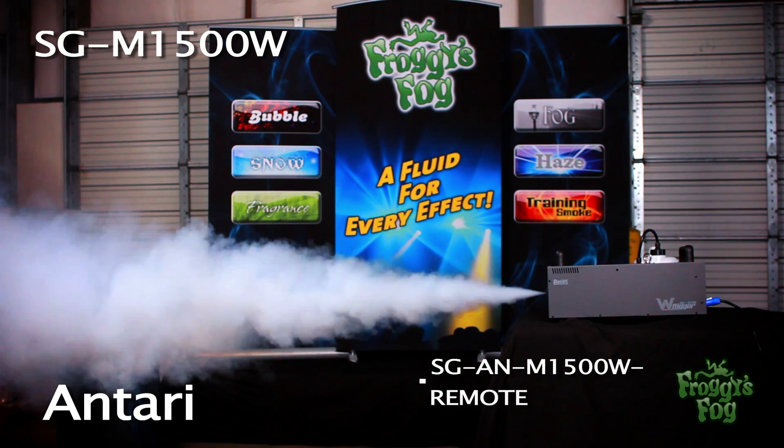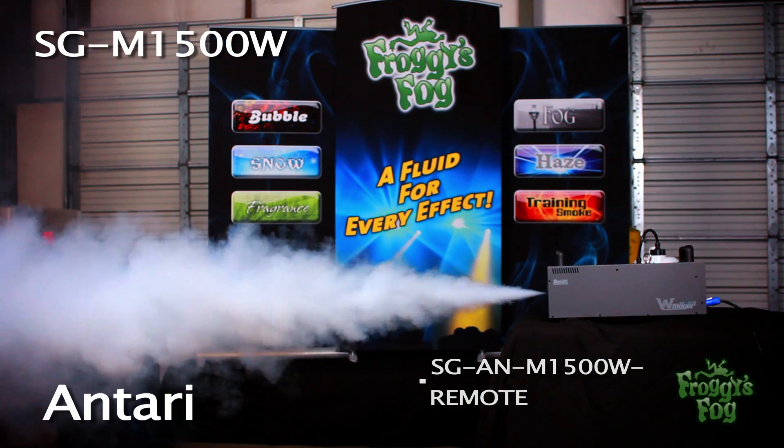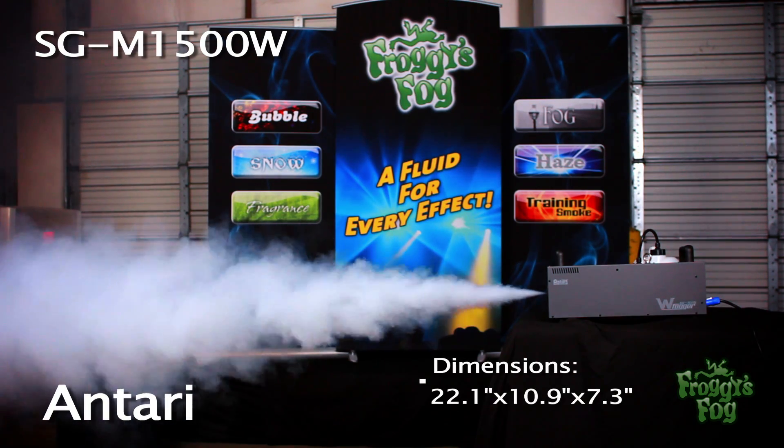Included with the M1500W is the SG-AN M1500W wireless remote. Dimensions and weight are as follows.